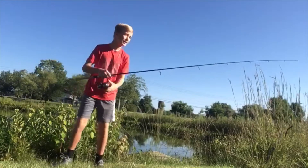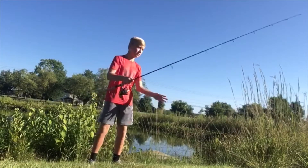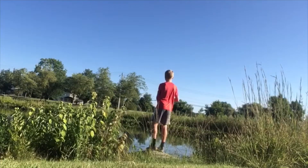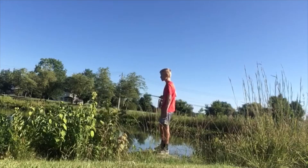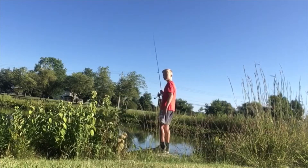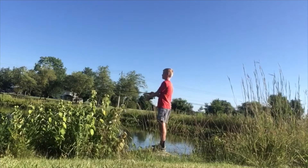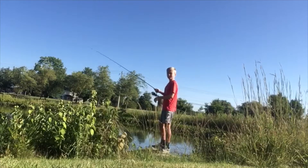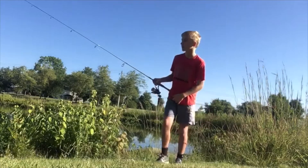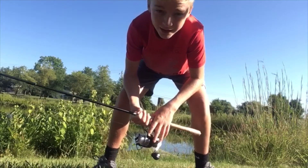All right folks, here we go. We got a Yum Dinger on — there's another pond over there. Got the dinger on, the june bug. June bug dinger. It cast really nice. Not too bad. Yeah, I really like it. Reel's nice and smooth. Casts well. And it'll catch a fish, so I'll let you know if I get any and I'll take a picture of it.